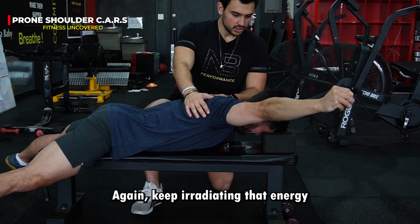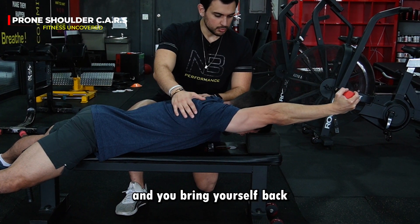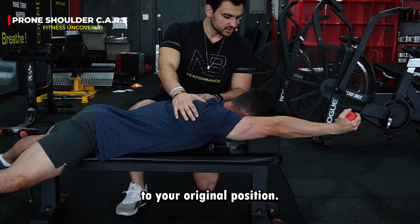Keep irradiating that energy all the way up until your biceps reach your ears, and bring yourself back to your original position, finishing the movement.